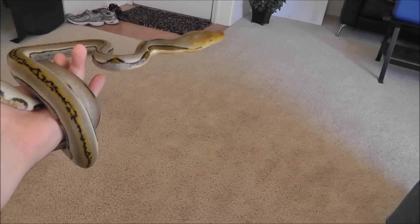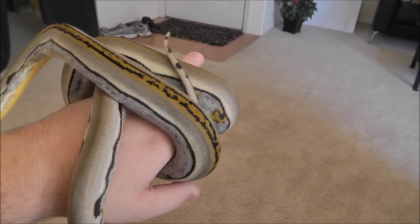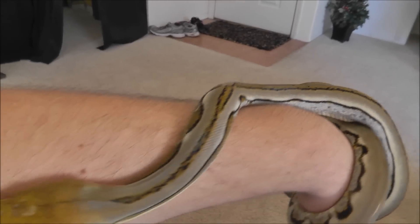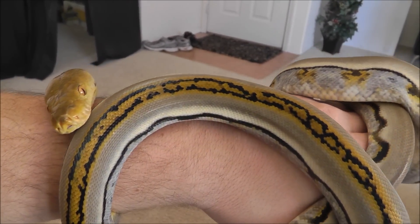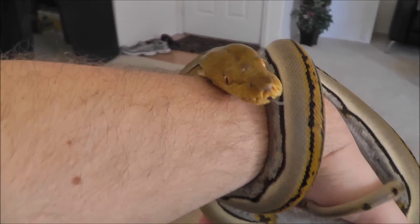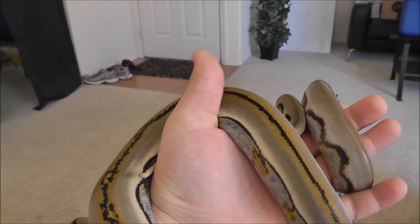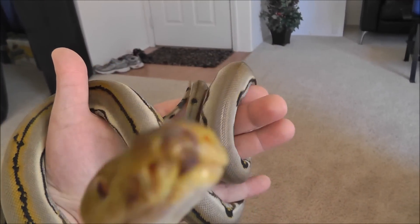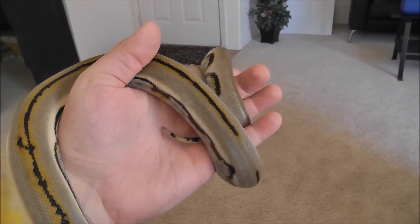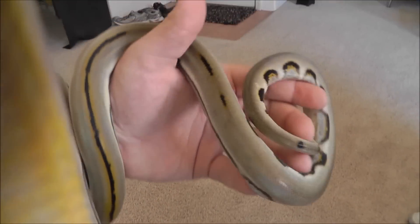This is his Genetic Stripe Female Reticulated Python. Just check this thing out. This thing is gorgeous. This is actually the first time that I've seen one of these in person, and I'm shocked. This thing is awesome. She is climbing on the camera.